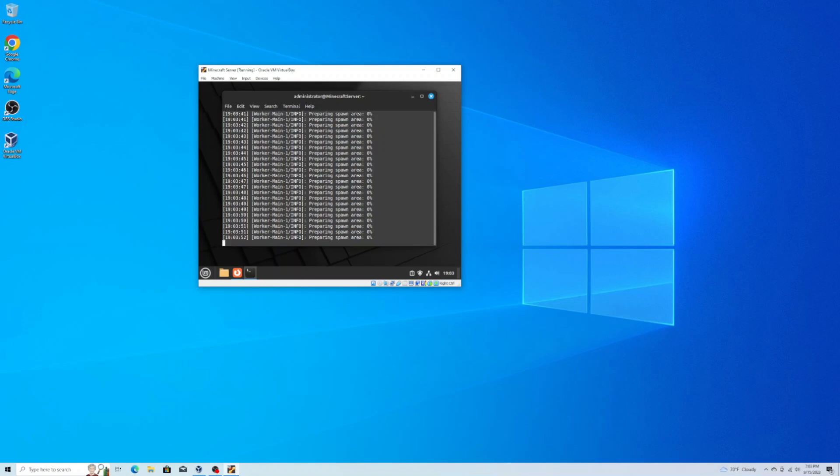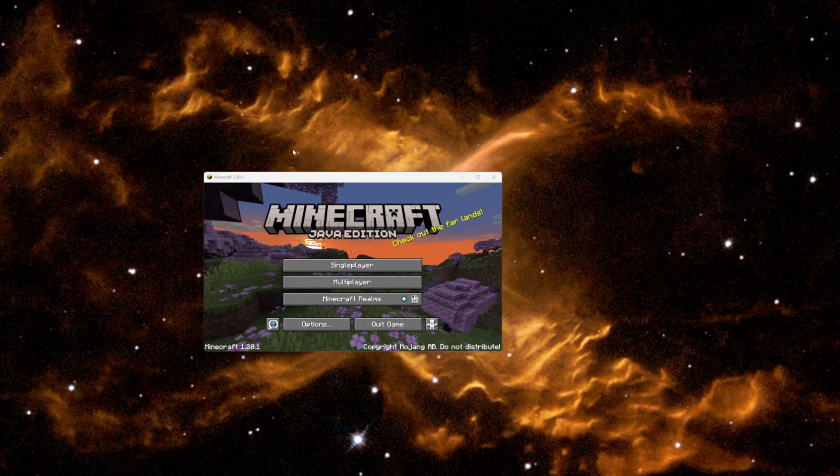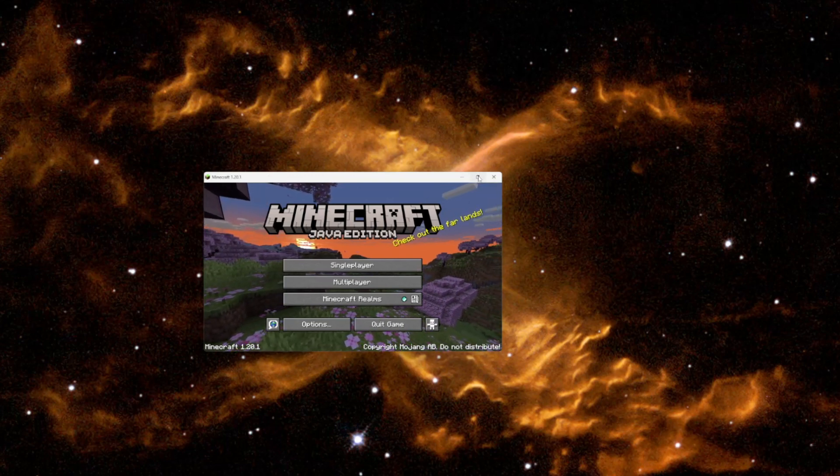To connect to it, you will need to note the virtual machine's IP address by going to network settings and copying that down. Now let me jump over to my gaming system, get connected, and see if it worked.